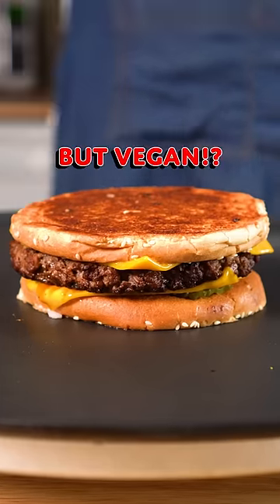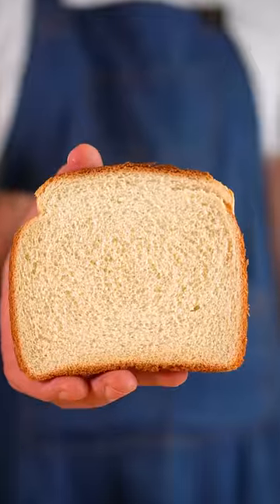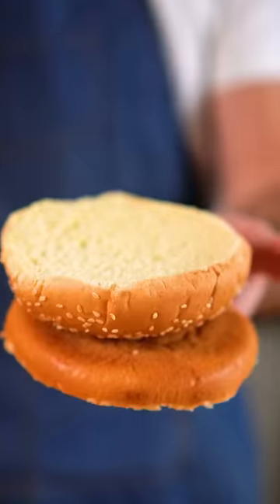This is a patty melt like Five Guys, but vegan. And since they don't have bread at Five Guys, we'll be turning our buns inside out like they do.